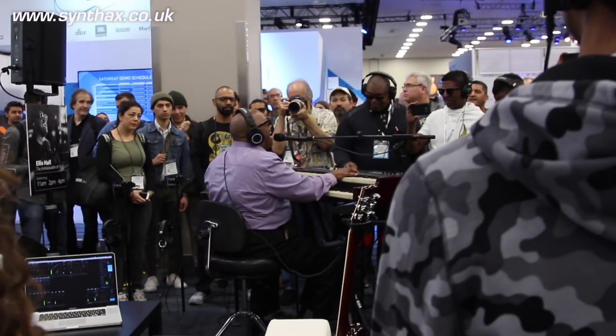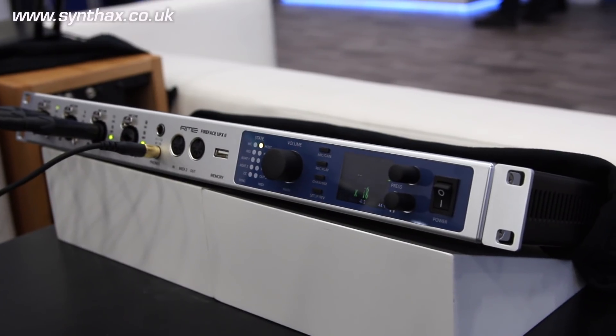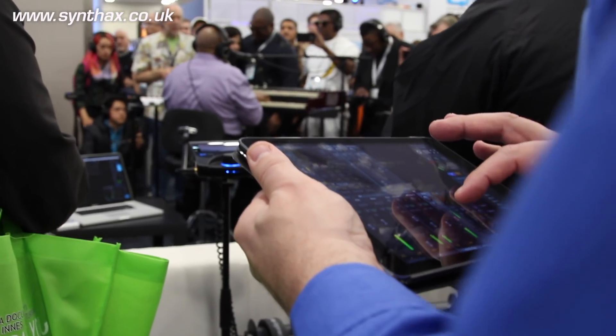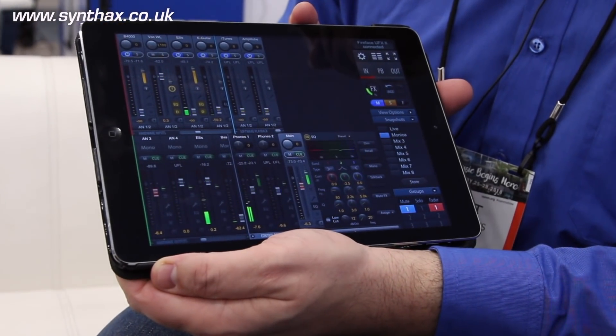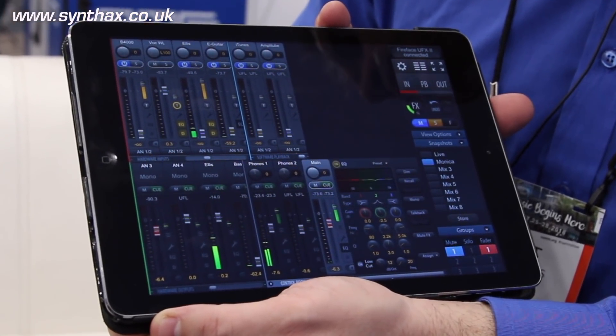Why did we do this with TotalMix? What makes it possible is to connect the PA system, connect the MyMix, and even connect interfaces to it — I can connect everything together. With the iOS system I can remote mix the whole system and have complete control over the whole system with one little app.